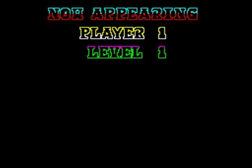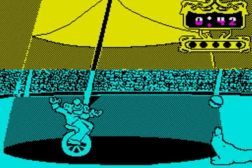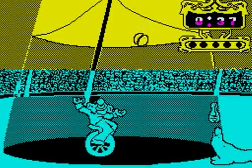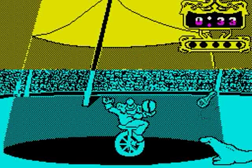Fiendish Freddy's Big Top of Fun on the Spectrum — it's okay if you've got the disc version, the Plus 3 version. The tape version of this game is awful; the multiload spoils it completely. I'm going to give the tape version a 4 out of 10, and I'm going to give the disc version a 7 out of 10. Goodbye.